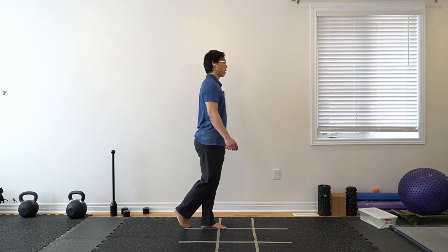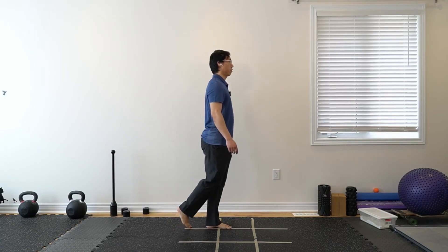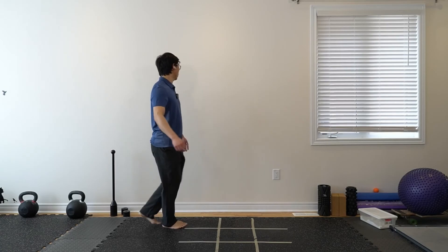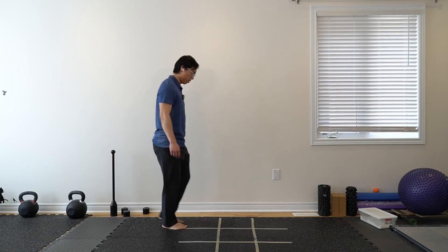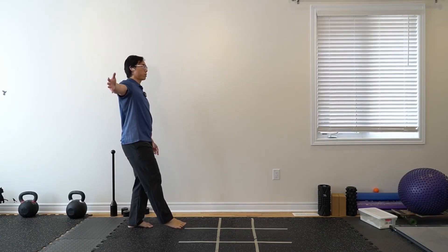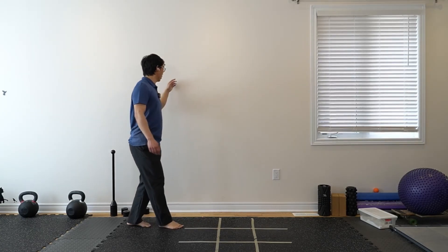Once again, try to look maybe in one direction a little bit more, or switch. Maybe even look up and down a little bit — having one hand out a little bit would change your balance point. Just being able to recover if we do lose balance a little bit.